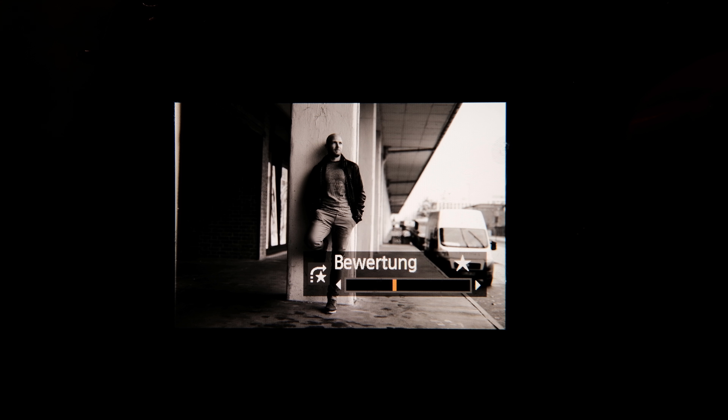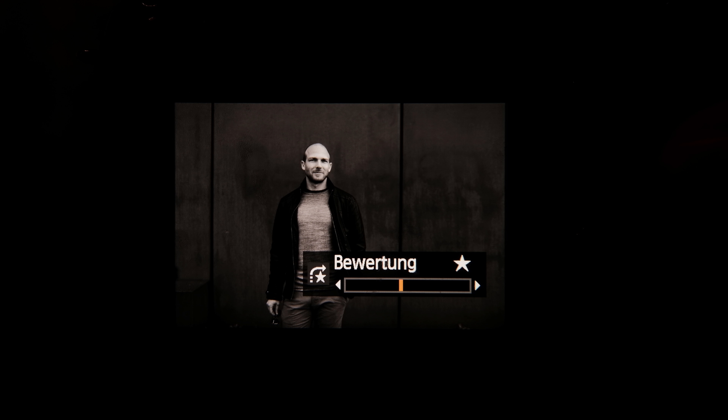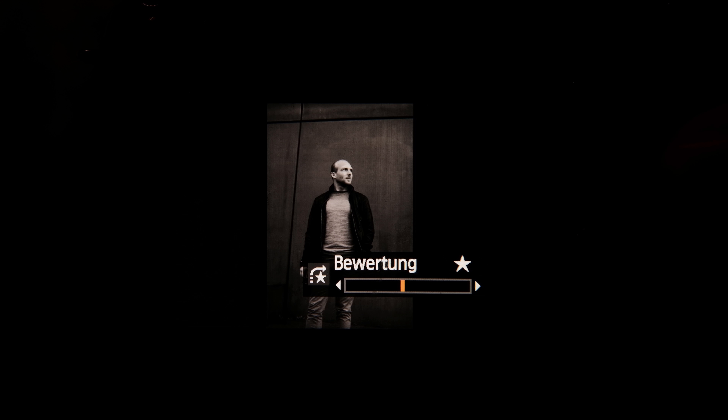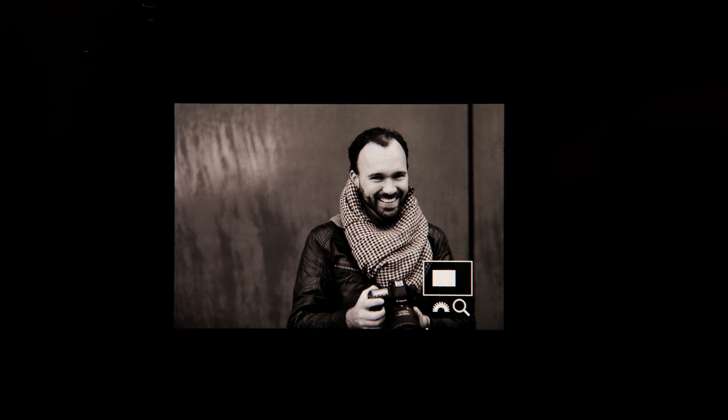I'll switch to the second card now. Let's go through these images as well. For some images I used a flash, but most of the time I didn't. And because it was raining and really moody, I thought black and white would fit the situation really well.